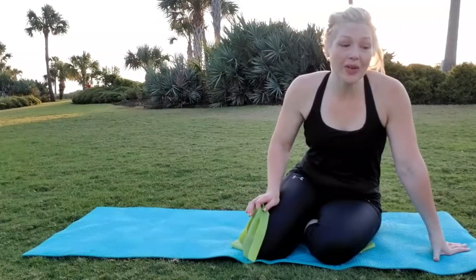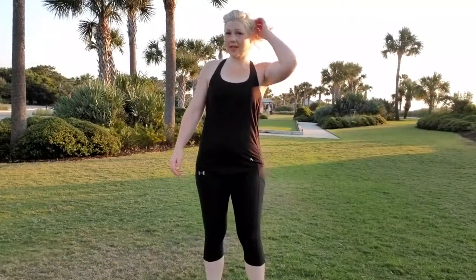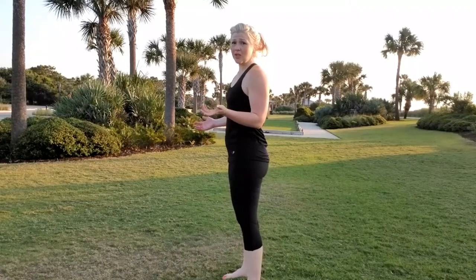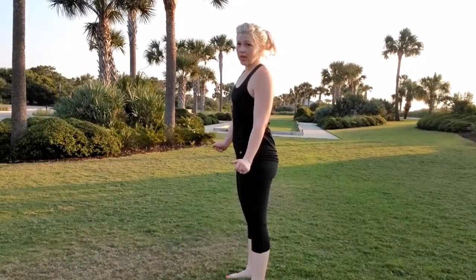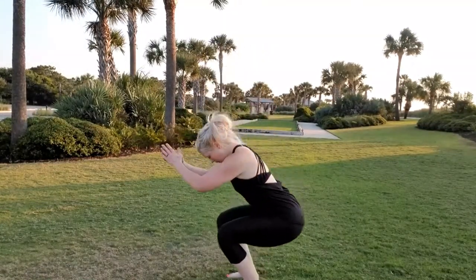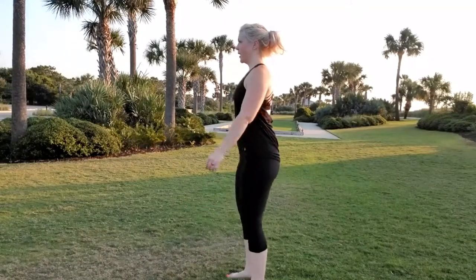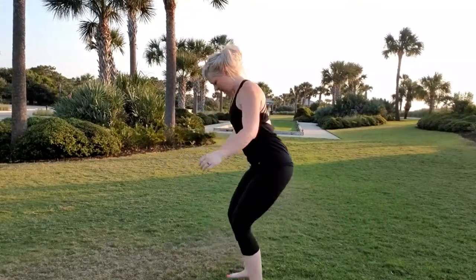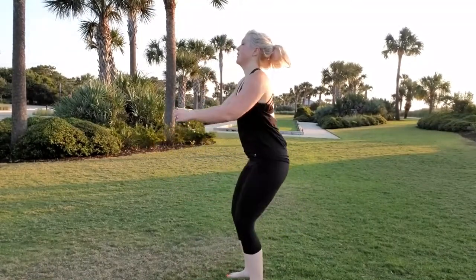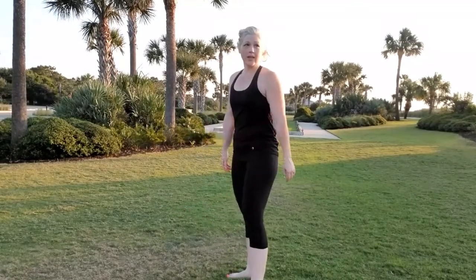Great job! The next exercise is squats. I'm going to turn sideways so you can see — all you're doing is sitting back and coming up. Let's go for 10 — 1, 2, 3, 4, 5, 6, 7, 8, 9, 10.